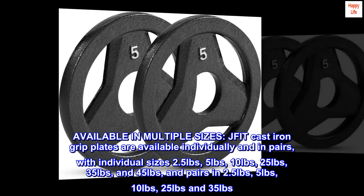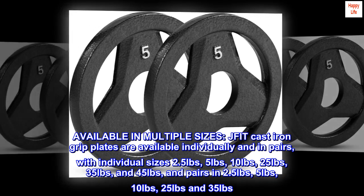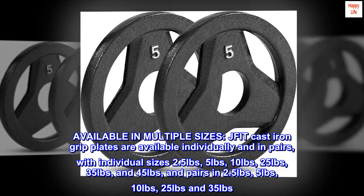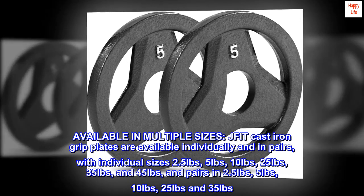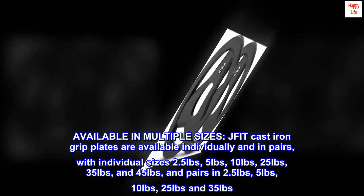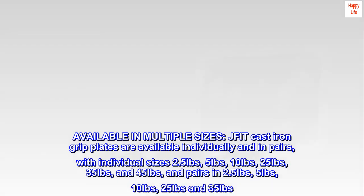Available in multiple sizes. JFIT cast iron grip plates are available individually and in pairs, with individual sizes of 2.5 lbs, 5 lbs, 10 lbs, 25 lbs, 35 lbs, and 45 lbs, and pairs in 2.5 lbs, 5 lbs, 10 lbs, 25 lbs, and 35 lbs.